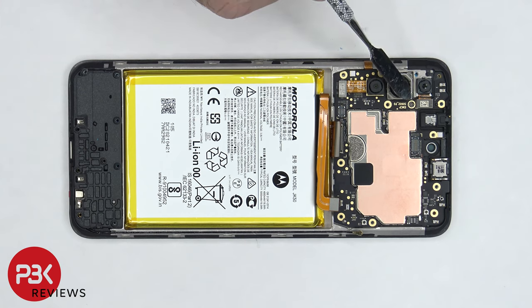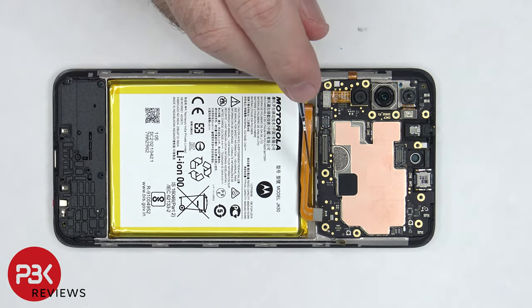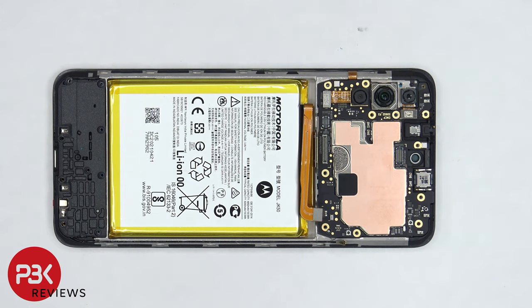There's a single Phillips screw located on the top left of the board which needs to be removed. Once that screw is removed, there's a catch on the frame holding the board down which we need to bypass in order to lift up and remove the main board.